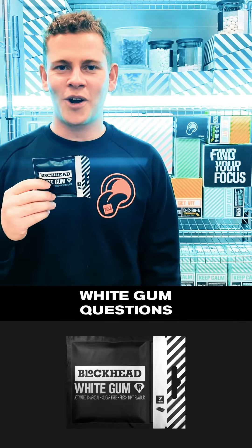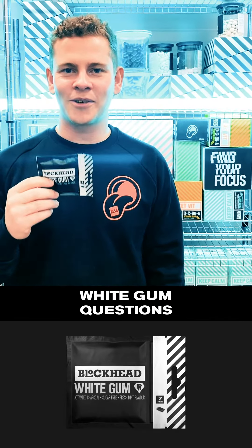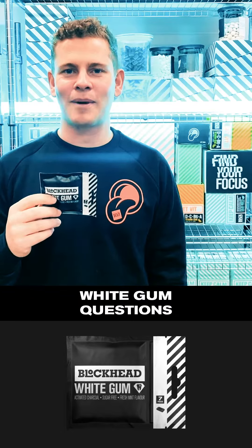White gum, full of activated charcoal, baking soda, xylitol — it gently polishes your teeth and is great for your mouth.